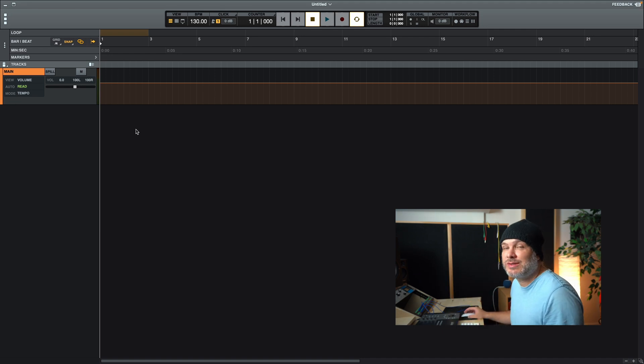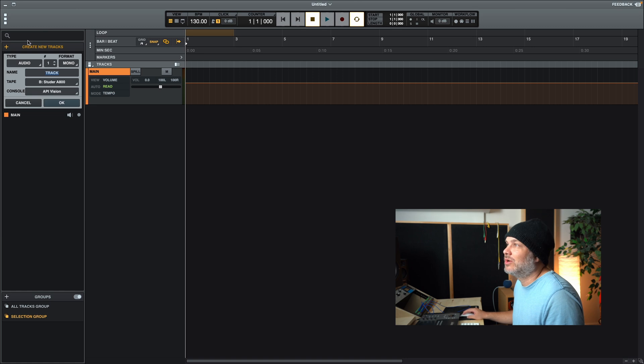Universal Audio is really smart — I feel they're really focused on who their end user is, clearly targeting the Pro Tools-loving analog user. The shortcut keys are pretty much the same as Pro Tools. For example, Command+Shift+N creates a new track window, just like in Pro Tools. You get a new track pop-up where you set your parameters — in this case making audio tracks, setting them to mono and naming them.